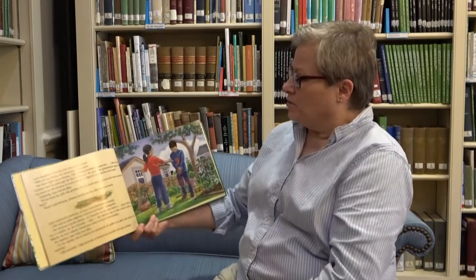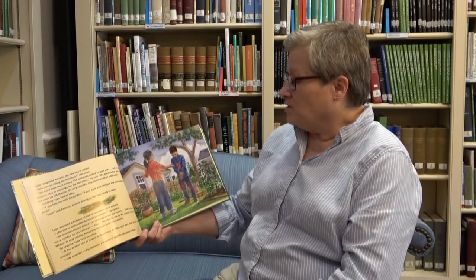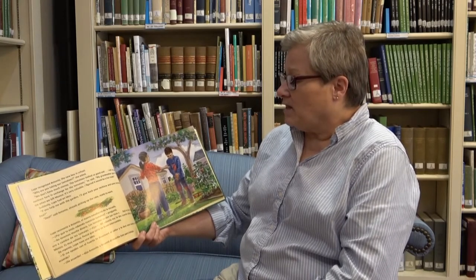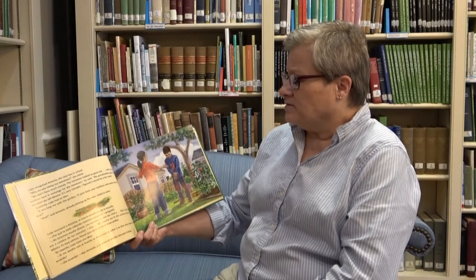Lupe recognized Antonio, the new boy in school. Why are you taking our tomatoes? she asked. We don't have much money. The tomatoes look so good. And I left my gold necklace here in exchange for the tomatoes, he said. My grandmother gave it to me when I left Mexico. It's very valuable. I figured it would be a fair trade. Suddenly, Lupe had an idea.